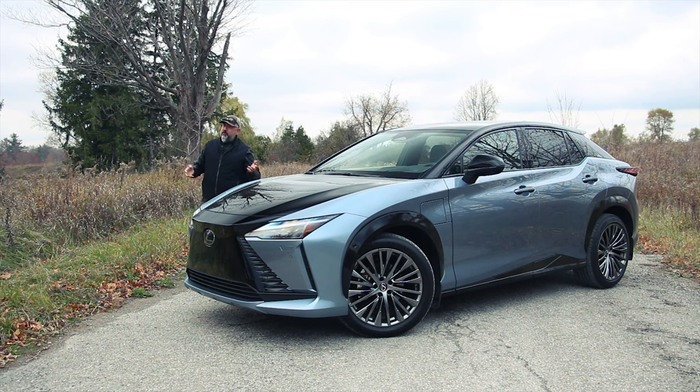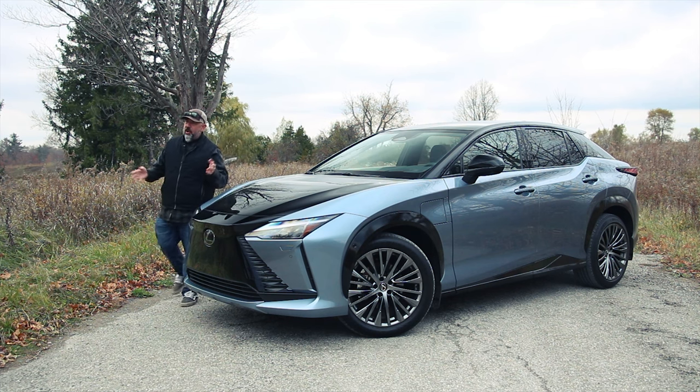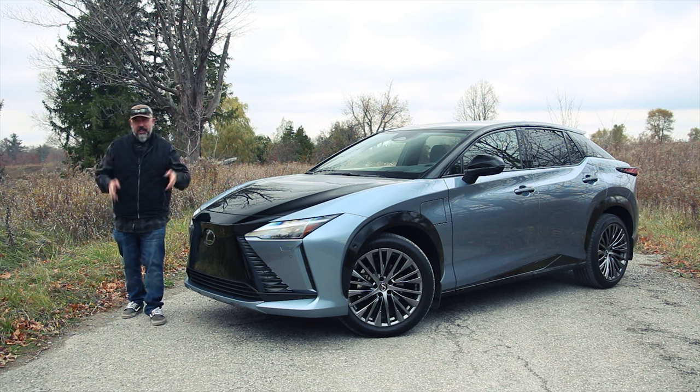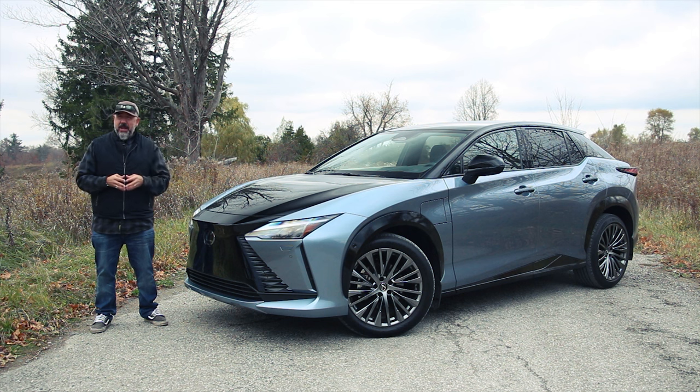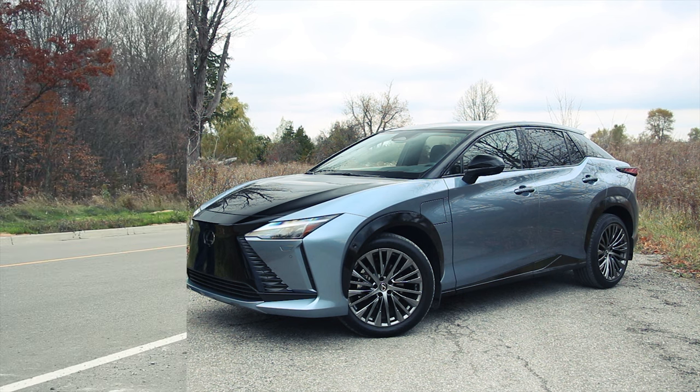The 2023 Lexus RZ450E is the company's all-new and all-electric SUV. It looks like a Lexus, it's built like a Lexus, but there is one problem. It's got a range that's shorter than a celebrity marriage — about two-thirds that of a Tesla Model Y — but there is a silver lining. Buckle up and let's go for a drive.